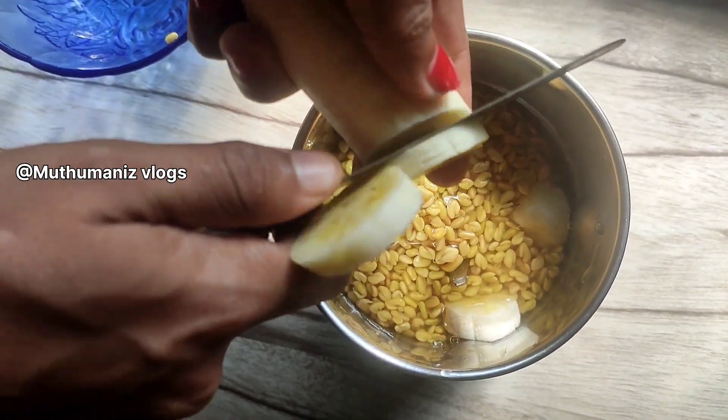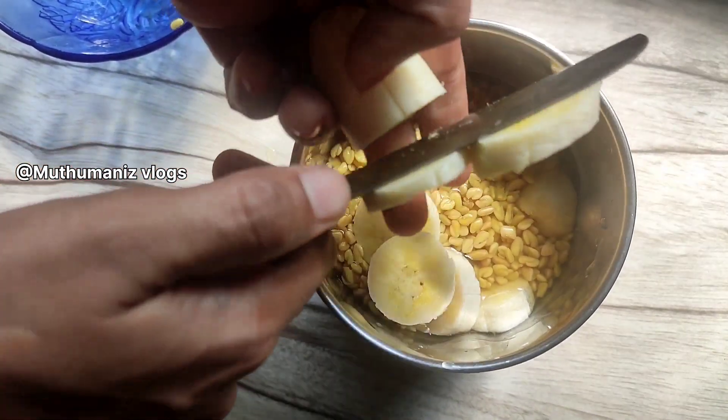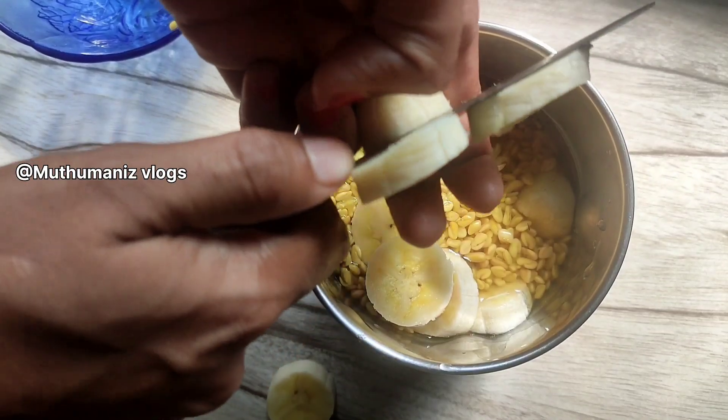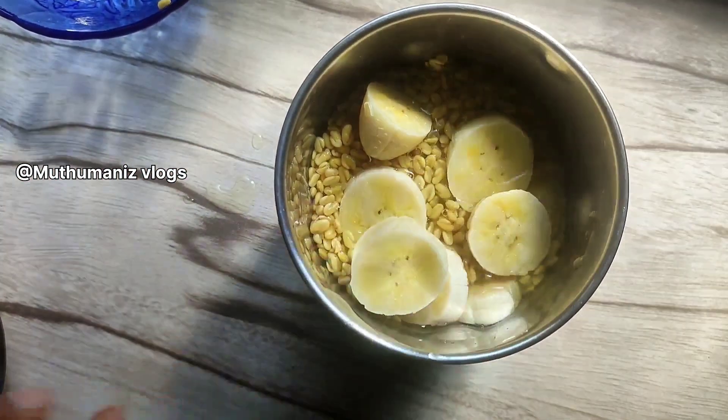I would like to add some mint. Then we put the pot on the pot and pour it in.